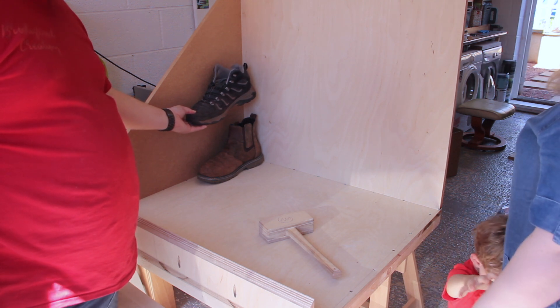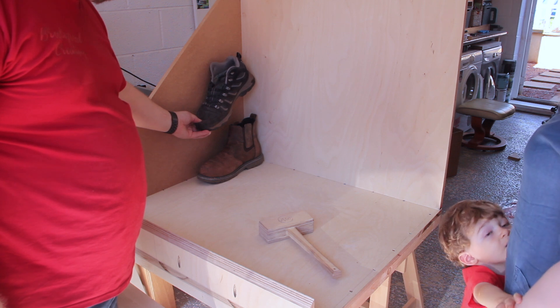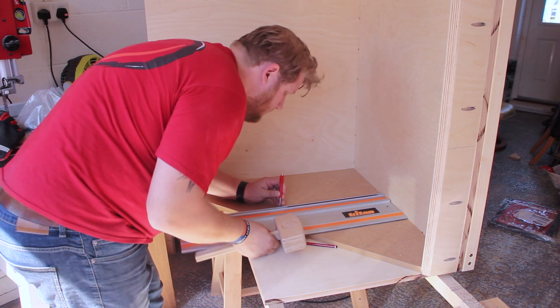I then did exactly the same with the other side — traced it, pocket-holed it, and attached it. Then I had to discuss with the boss about where the actual rods were going to go to hold the shoes. Did you spot the mistake? A little tip: if you're measuring for a shoe rack, don't use the biggest shoes to judge the gap — use the smallest shoes, because if you don't, the little ones will fall through. Just an amateur mistake, really.